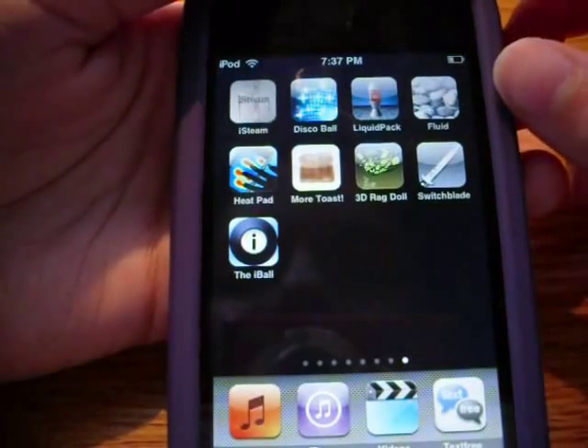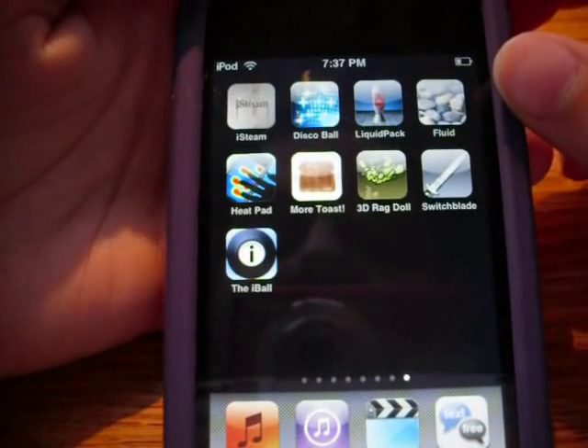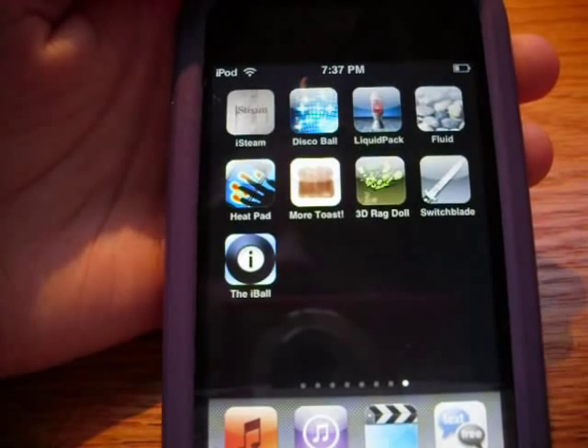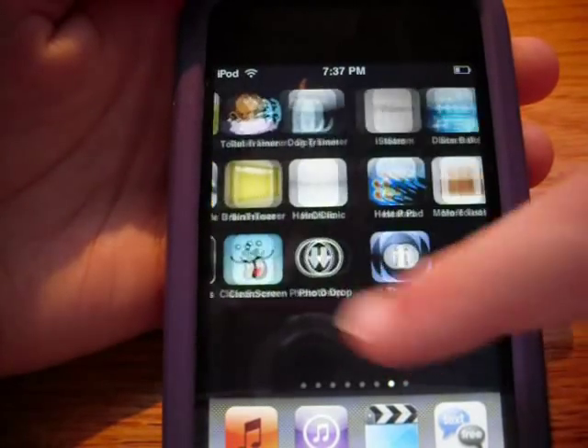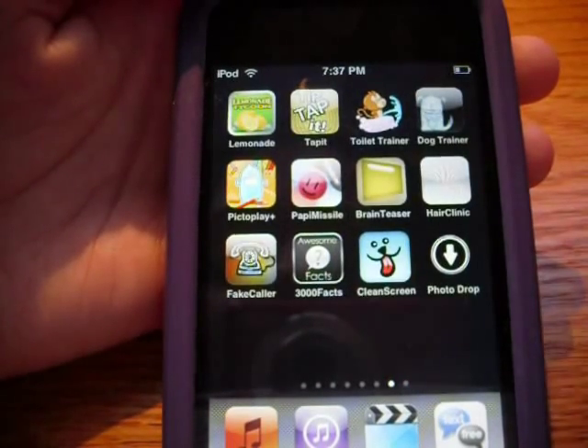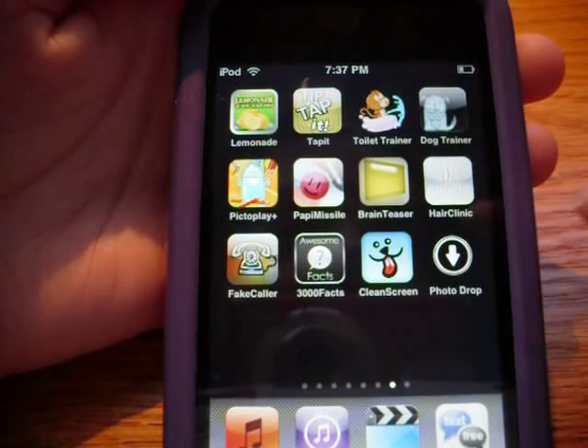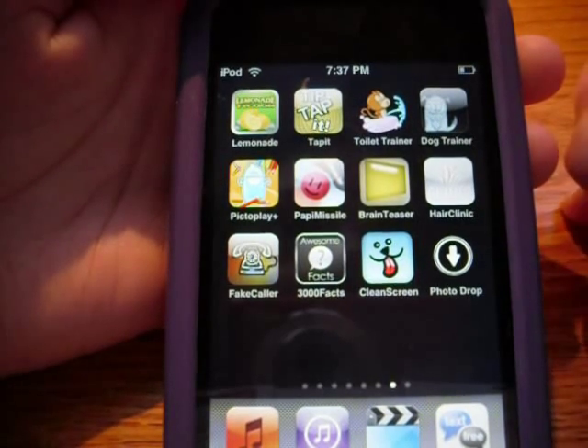Those are the 9 pointless apps that I have for you guys today. I hope you enjoyed it. Remember to comment, rate, and subscribe. And check out my giveaway for the app 3000 Awesome Facts - the link to that will be in the description.